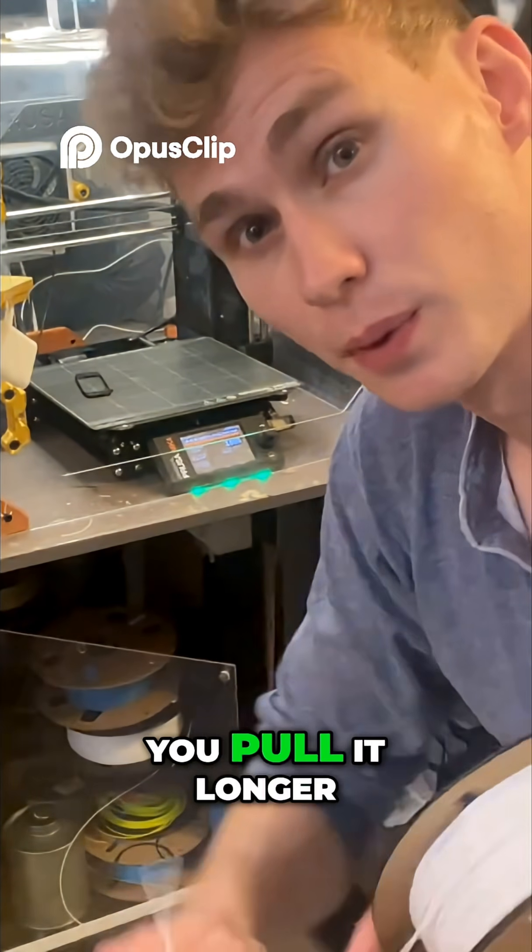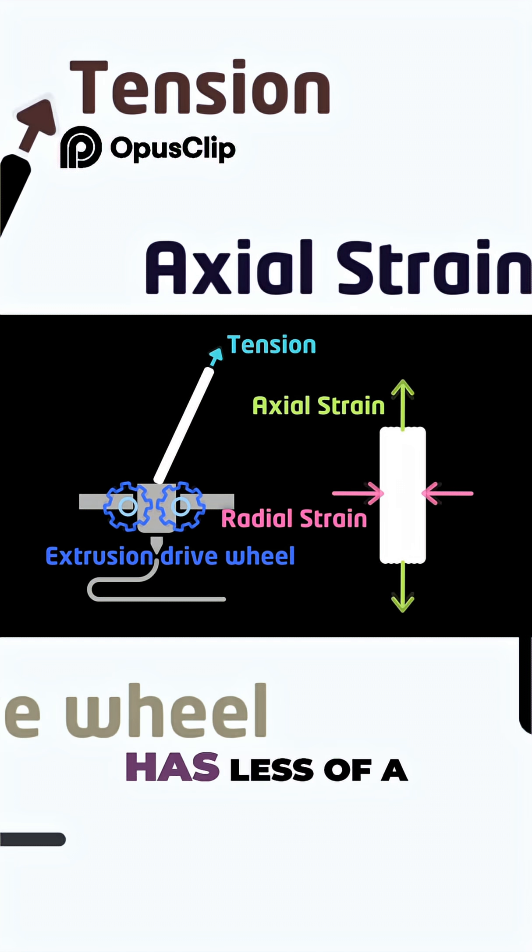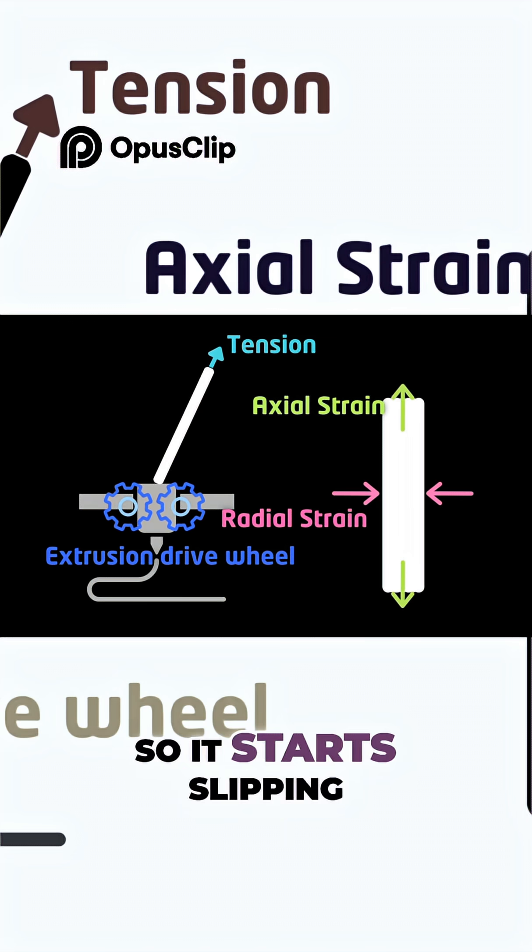With the LDR, it gets thinner as you pull it longer. Since this filament is thinning out, the extrusion drive wheel has less of a grip on it, so it starts slipping. Now at the very least, that's my hypothesis.